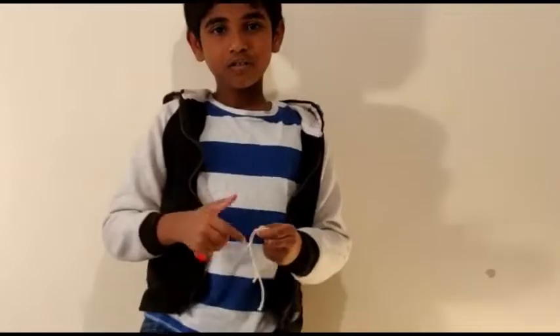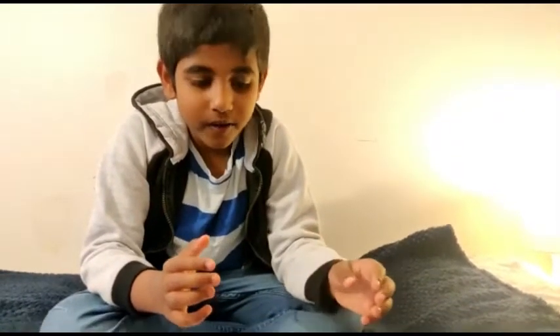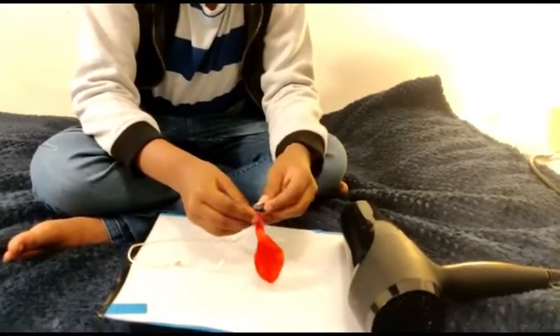This is a balloon, thread, and coin. Let's do the experiment. First, we need to put the coin inside the balloon.